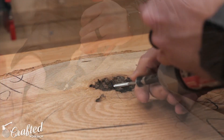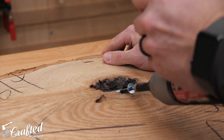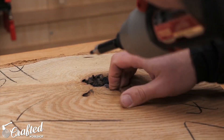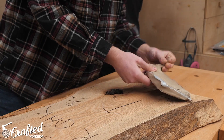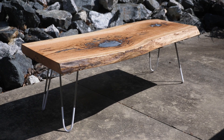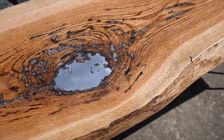I added some screws to the inside of the void, thinking that this would help give the aluminum something to kind of grab onto, but we actually forgot to do this on the actual slab, and it didn't seem to make much of a difference, so I don't know that this was actually necessary. While the table turned out super, I really do believe that the geometry plays a big role.